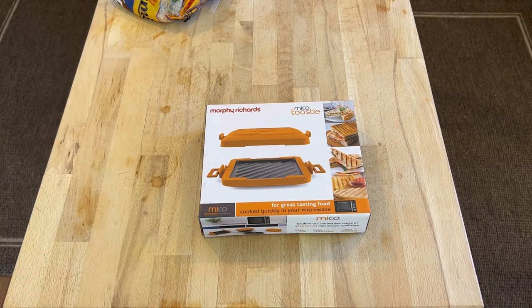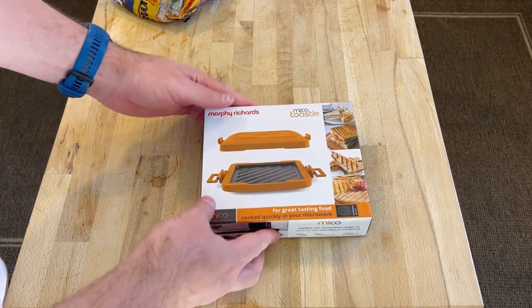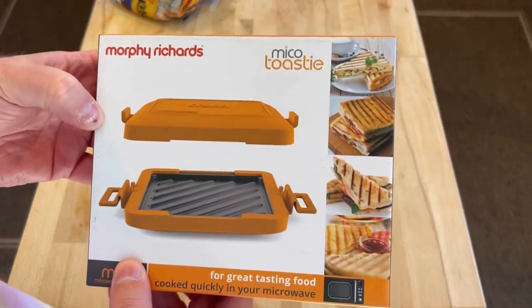Hello, welcome to Bad Food Blog. Look what we have here — a Micro Toasty by Morphy Richards.